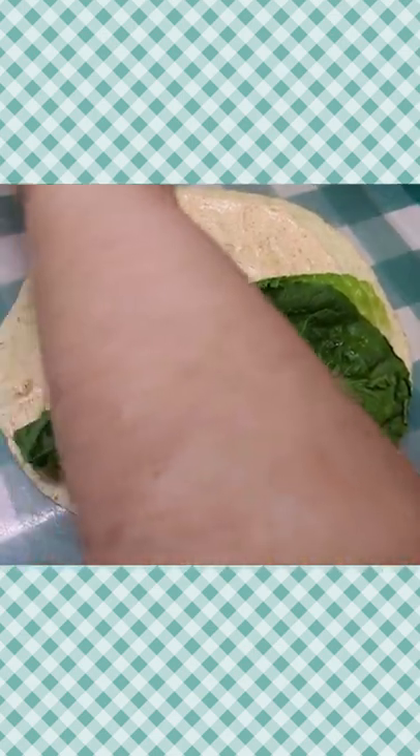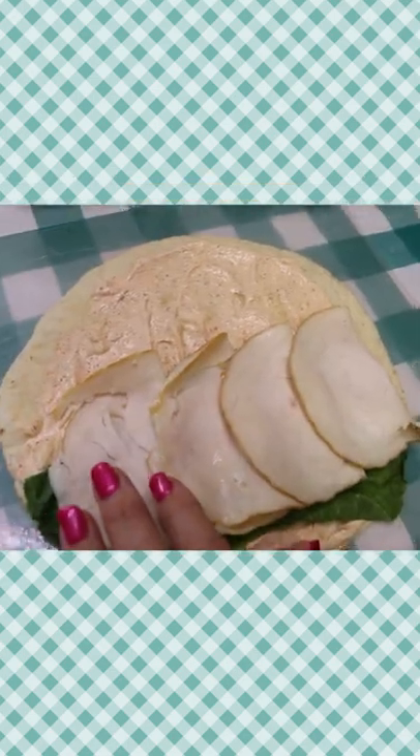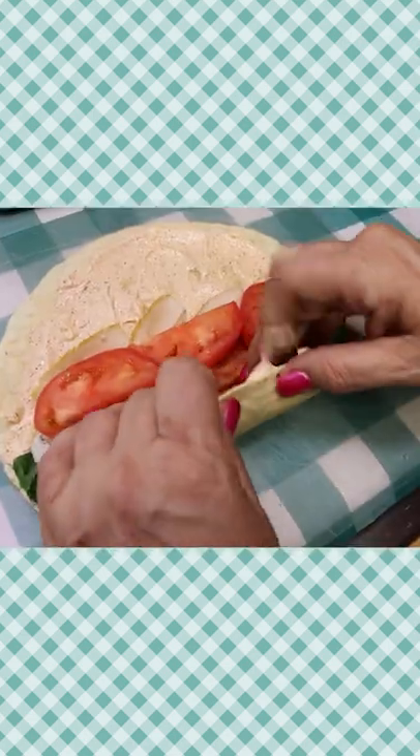I think I'm gonna add the guacamole right here on the lettuce. We're gonna do our turkey, our bacon — three slices — and then we're gonna do our tomato, and I'm gonna put these toward the center.